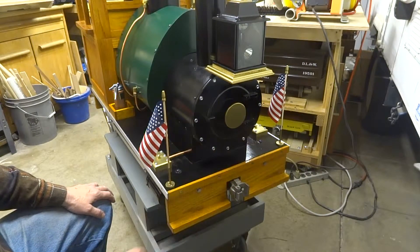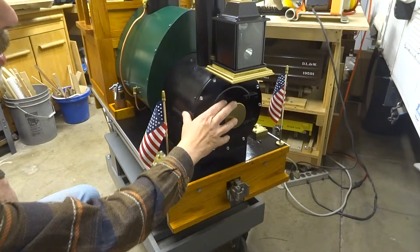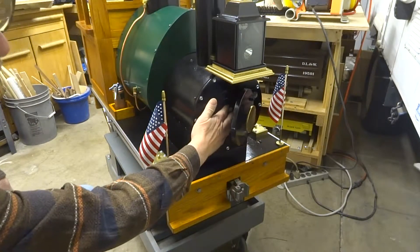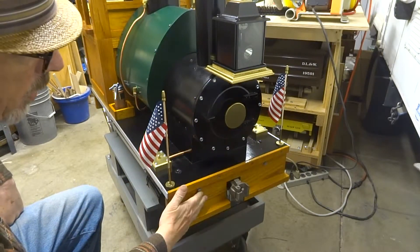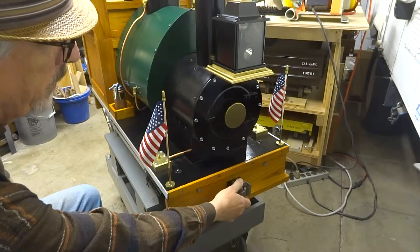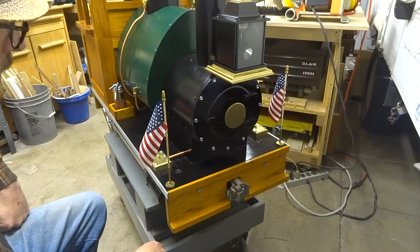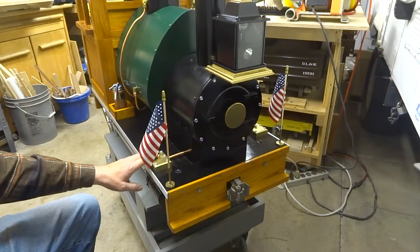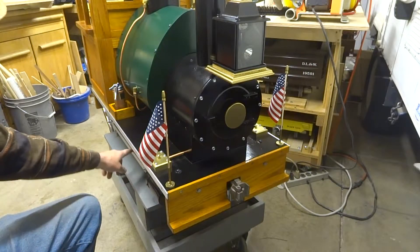She's sort of dressed up for the dance here with a couple of flags. This is the smoke box area here. This is where I can plug and unplug the light, and our oak front bumper here. This is the coupler on the front — I probably won't be pushing a lot, mostly pulling from behind. I've got the little valve boxes on the top here. This is the piston system and the connecting rod here.